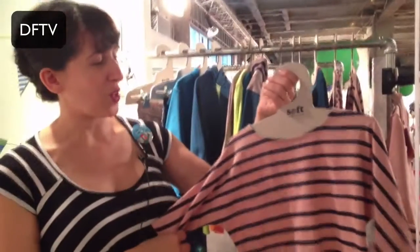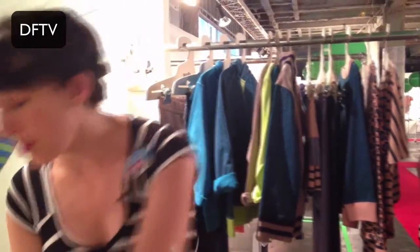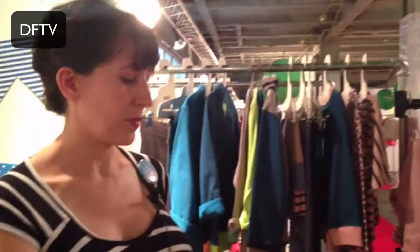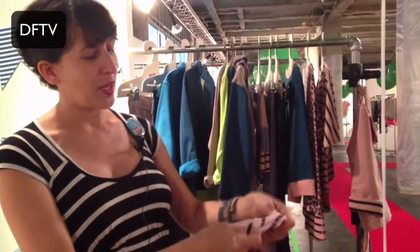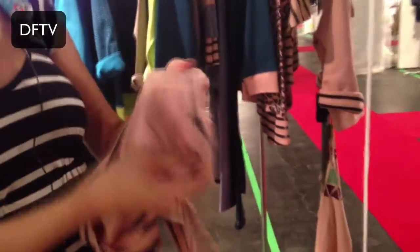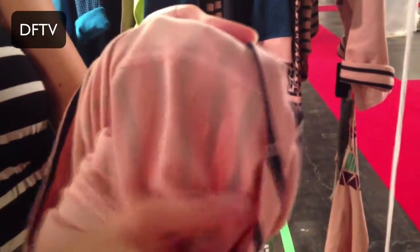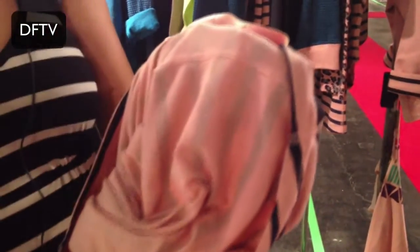This is one of our tops from our current fall collection and I'll show you some of the things that just make it a little unique. It looks like a normal top but on the inside the seam is basically as flat as it is on the outside. We use a really soft poly thread that's softer than most threads and it's a little bit stretchy.